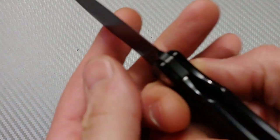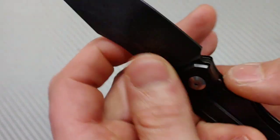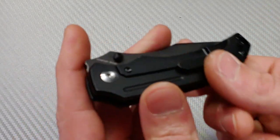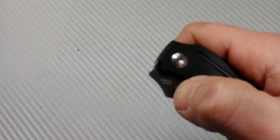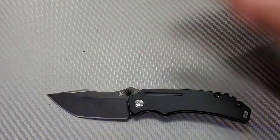The lock geometry is really good — it locks up extremely solid. I've checked it multiple times and the lock face geometry looks really good. I can see it's locked up very well. Very impressed with that.